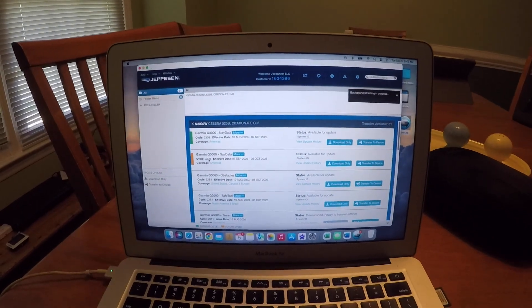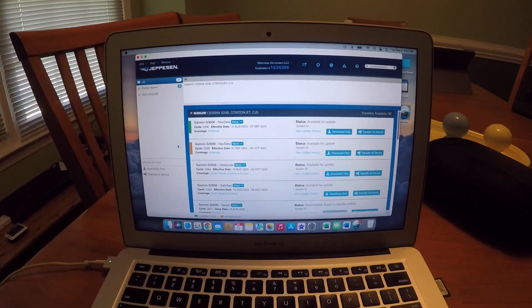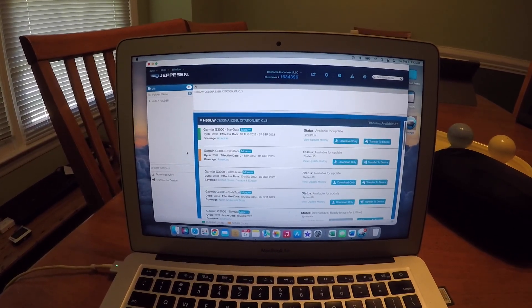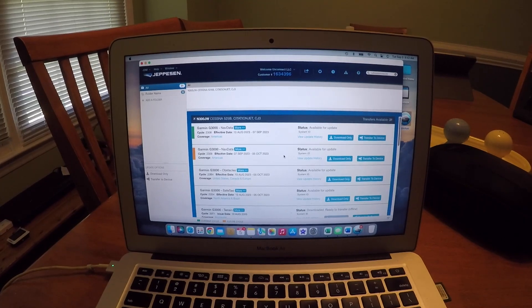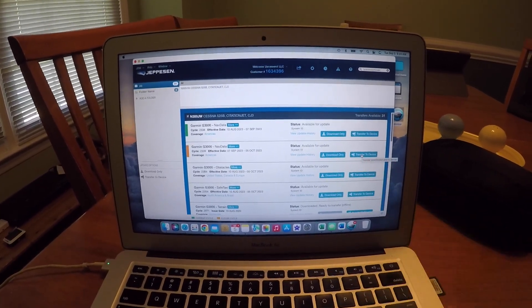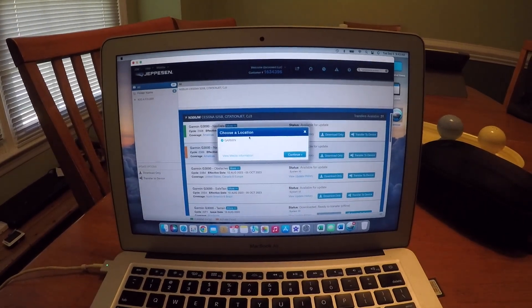I can see that here's an orange right here. Green is the data that I've got installed and it's good up until September 7th, and then a new one becomes effective on the 7th. So I can pre-download this — that's what we're going to do. I'm going to click Transfer to Device.